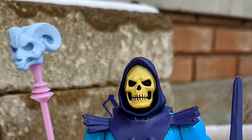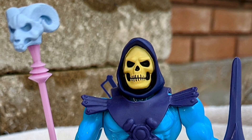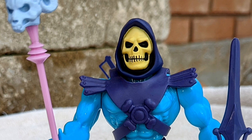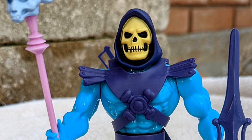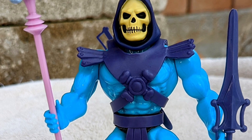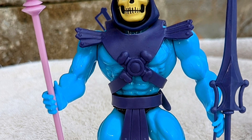With Mattel Creations coming out with a new Skeletor 2-pack with multiple interchangeable faces, I thought it'd be a good time to go back and look at the Skeletor Super 7 Film Nation action figure. To date, this is still one of my favorite Skeletor figures. It is so Film Nation accurate, it's spot on.